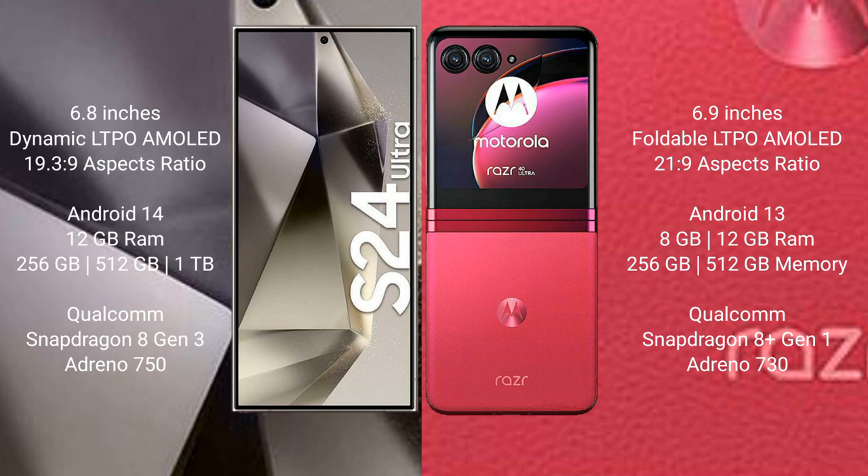The Samsung Galaxy S24 Ultra runs on Android 14 operating system, while the Motorola Razr 40 Ultra runs on Android 13. The Samsung Galaxy S24 Ultra comes with 12GB RAM and 256GB or 512GB or 1TB internal storage, with a Qualcomm Snapdragon 8 Gen 3 processor and GPU Adreno 750. The Motorola Razr 40 Ultra comes with 8GB or 12GB RAM and 256GB or 512GB internal storage, with a Qualcomm Snapdragon 8 Gen processor and GPU Adreno 730.